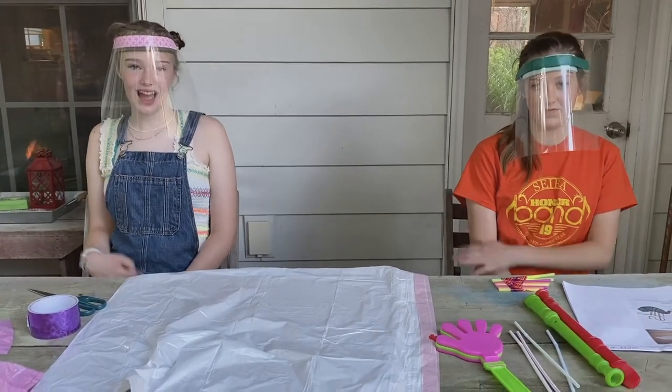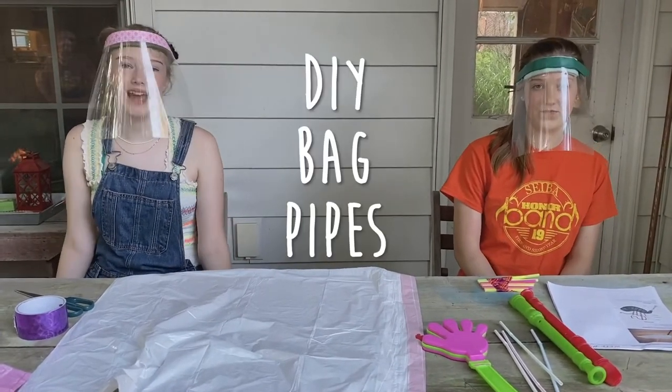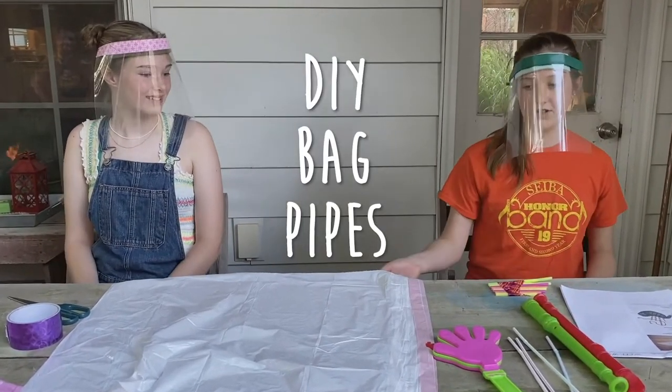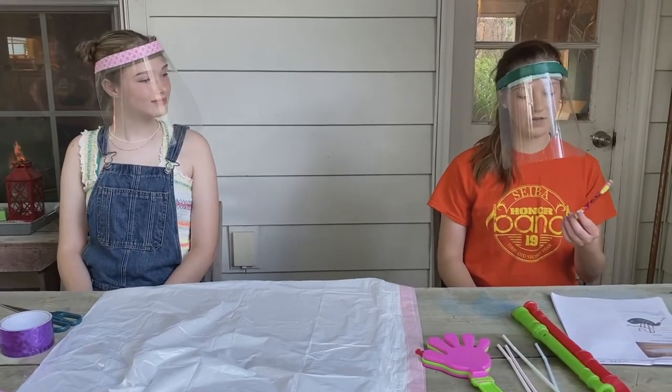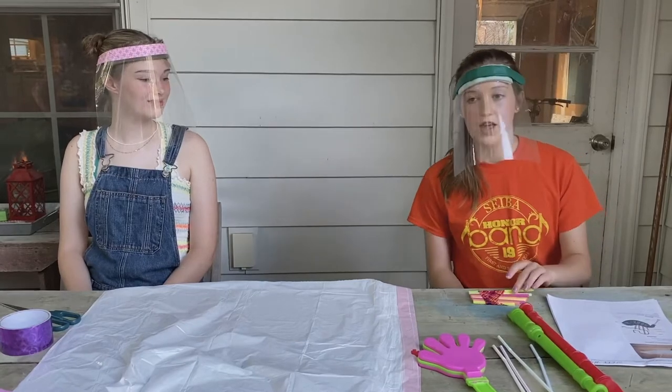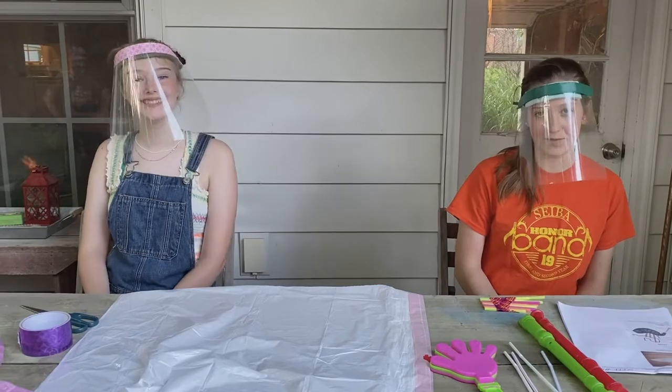Hi guys and welcome to the fourth Bookmobile video. I'm Lily and that's Janie and today we're going to be making bagpipes. So these are the materials you're going to see in your kit, and you're also going to have materials that you can use to make a little flute. Today we have a special guest named Tommy and he's going to teach you guys how to make your bagpipe.